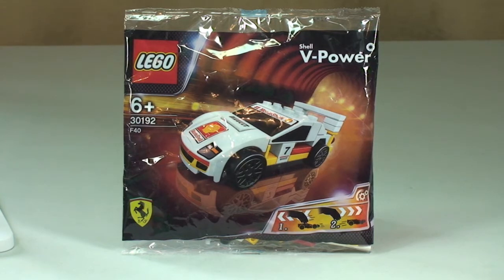This is going to be an unbagging, build and review, so let's get this bag opened up and take a look at what's inside.